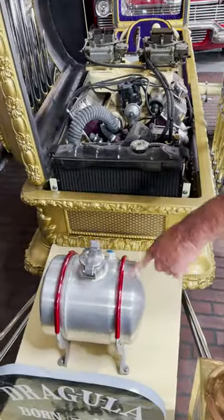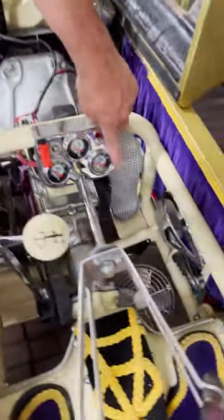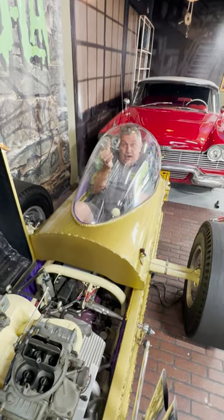See the gas tank for the car — that's all it is. It only holds two gallons. There's a fan inside, a cooling fan, because when you close this, there's no air.